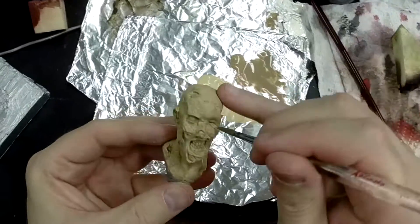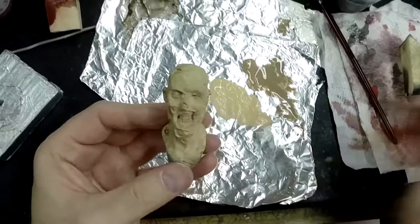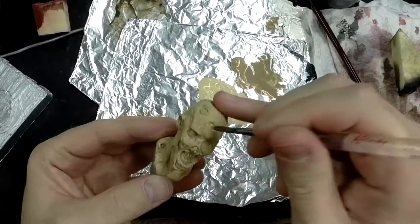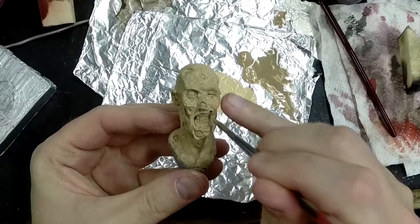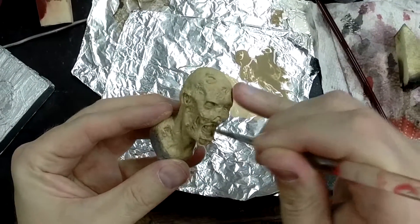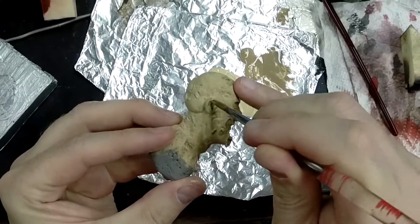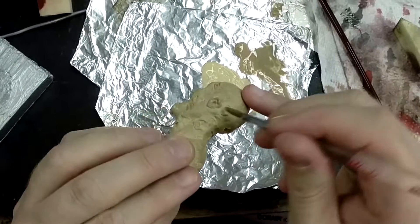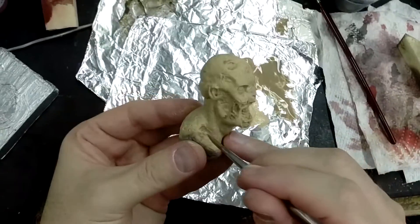My goal is to just do all the deep recessed areas — gums, tissues, all up inside of the torn skin area. Very subtle stuff, very subtle, but it gets the point across when we get to the end. You'll see what happens — hopefully. It may not look like much now, but the more layers that I start to apply, the deeper and darker those areas will start to show up a little better.